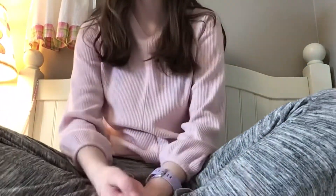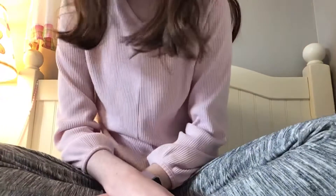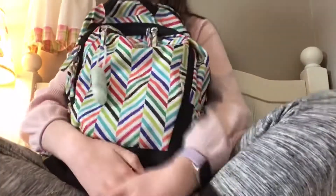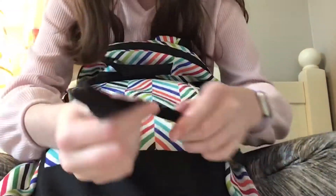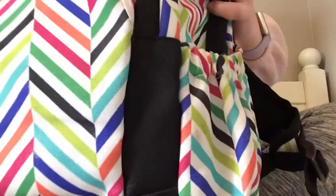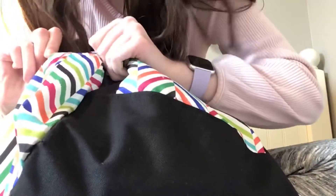Hi guys, welcome back to my channel! Today my school is almost out, so I thought I'd do what's in my backpack at the end of the school year. Let's get started. This is my backpack that I used for this year. I've had this for a while but it's a little bit dirty — there's like some kind of stain right there, I think it's like slime or candy or something. But other than that it looks pretty good, there's some brown spots right there but it's in pretty good condition.